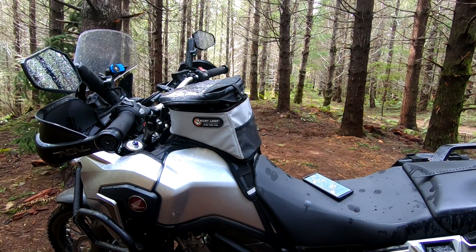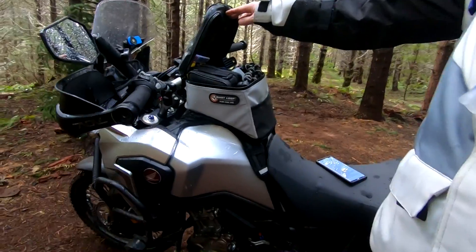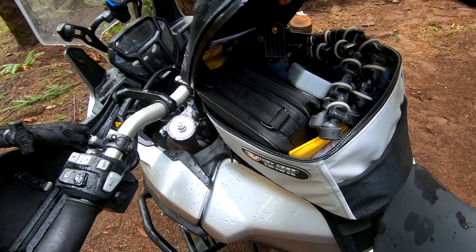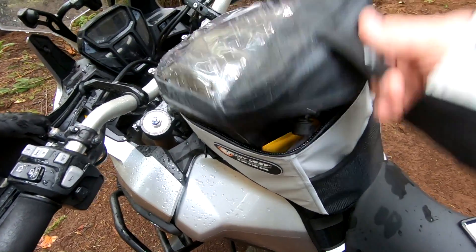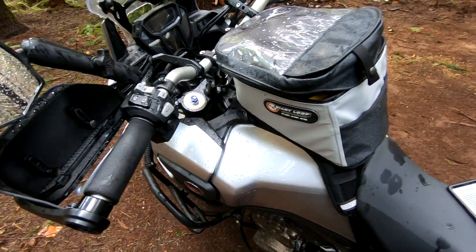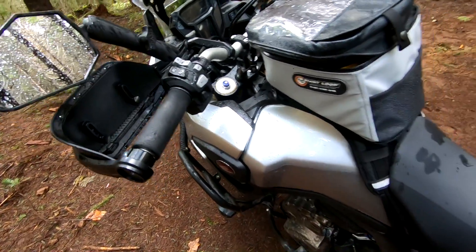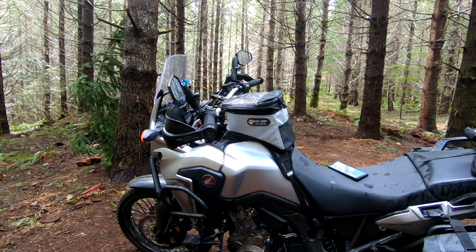My tank bag is the Giant Loop Fandango tank bag — this is the bigger adventure bag. I don't remember how many liters it is but it's insane. It holds a ton of stuff: my tripod, my GoPro compressor, my goggles, all my batteries, all my charging stuff — and with room to spare. It has a transparent pocket for your cell phone or a map on top, it's got a pass-through, and it's semi-waterproof, but if you add the rain cover they give you it's fully waterproof. It's a really great option and I super dig it.